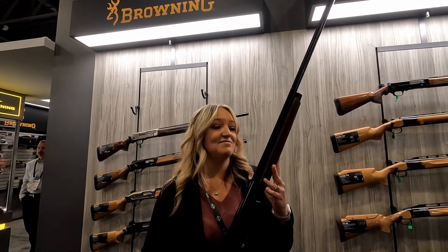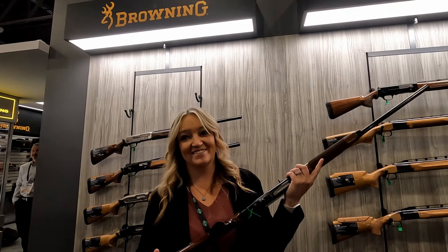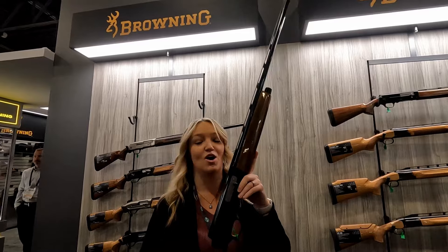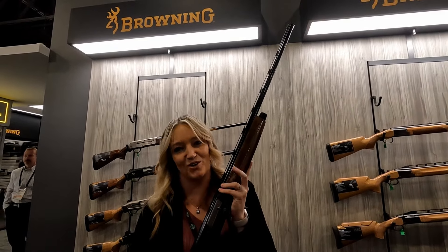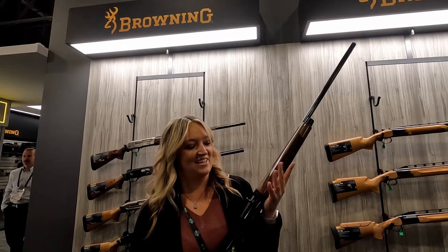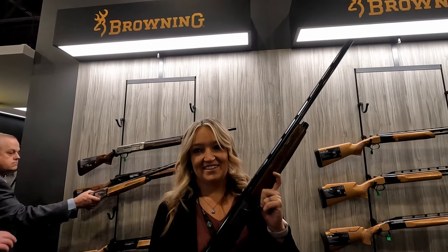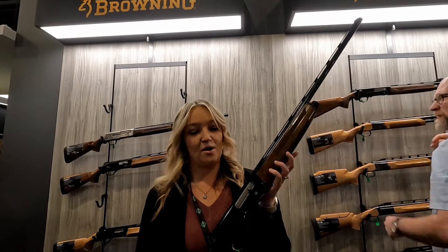It was great out in the field. Took it on a dove hunt — I won't go back. I'm going to shoot this for a long time. Not going back to the 12, going to stick with the 20 for a while, at least for doves. Availability: they're going to be available in March, first shipment, then general availability all over dealers after that. Check out browning.com for more information.